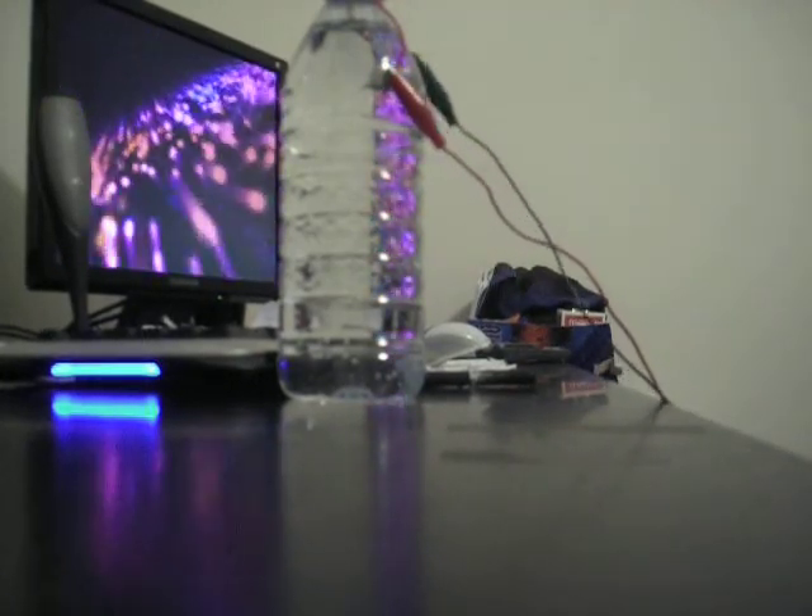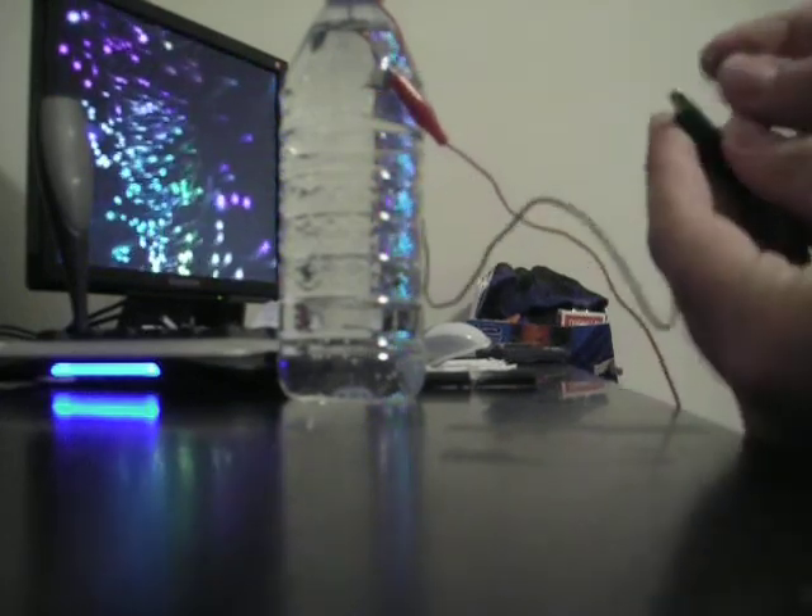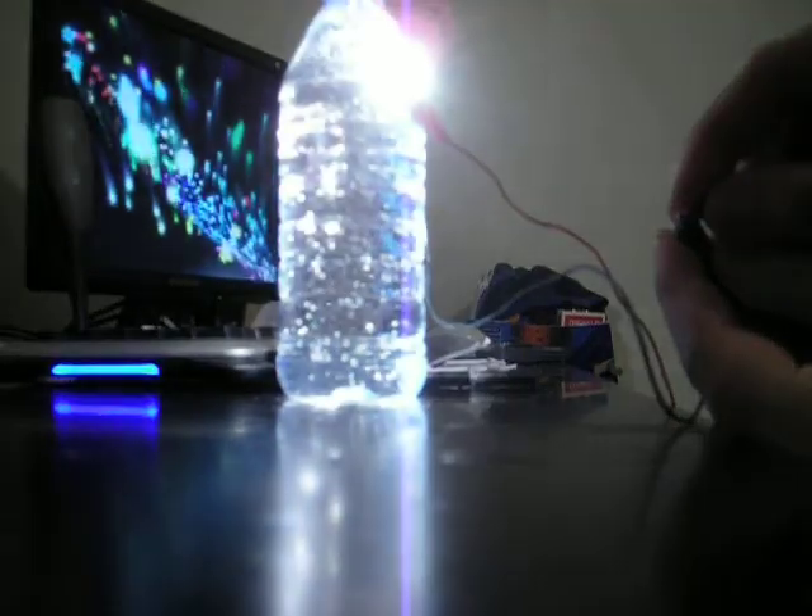The water doesn't have any impurities in it, so it's pretty much not an electrolyte at the moment. But this is kind of cool — I just think that's cool.